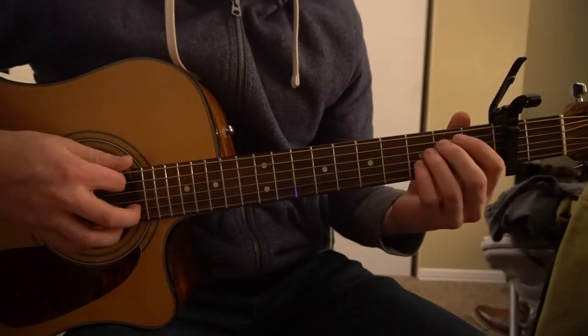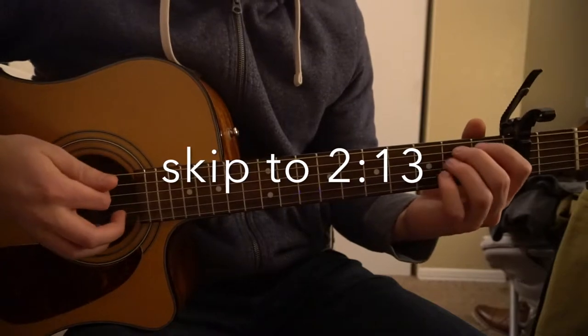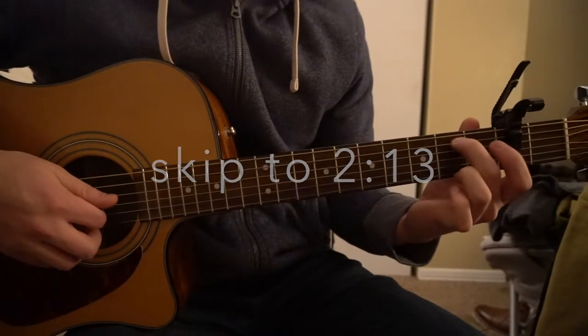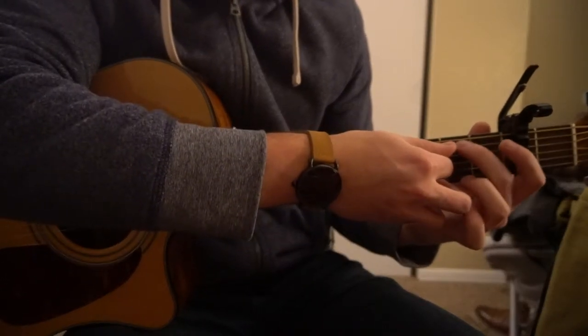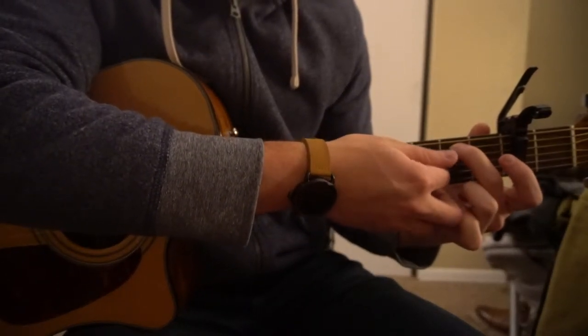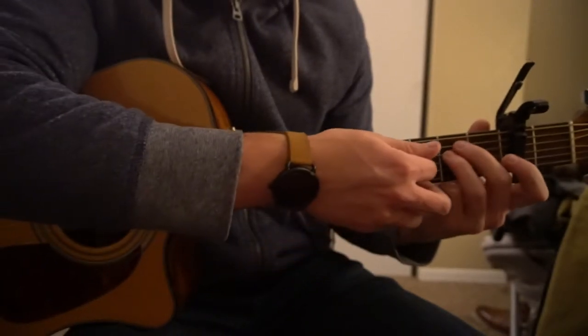We're going to start out teaching the chords. If you already know these chords, you can go ahead and skip a little bit ahead. For an E minor, we have a middle finger on our second fret of our A string, which is the second fret and the second string down. Your ring finger is going to get tucked right under on the second fret of the D.